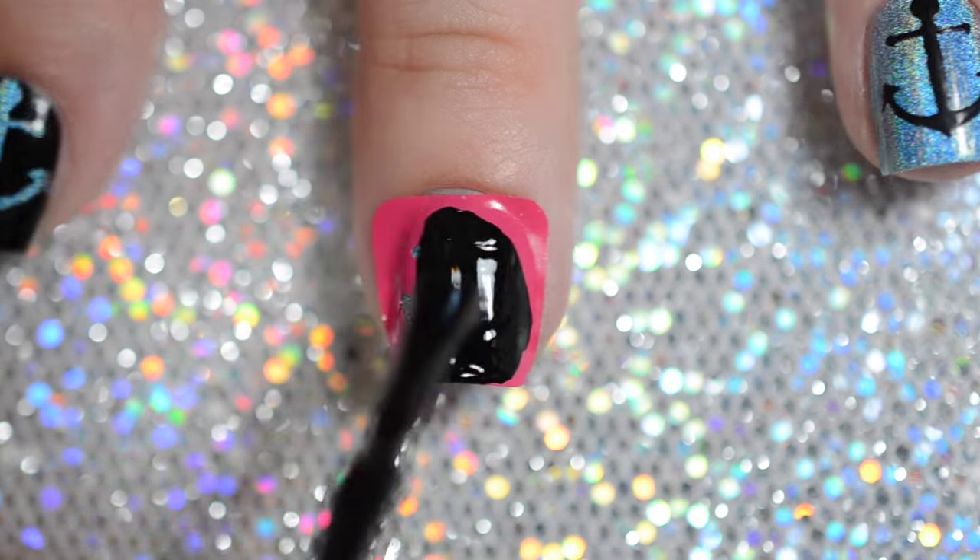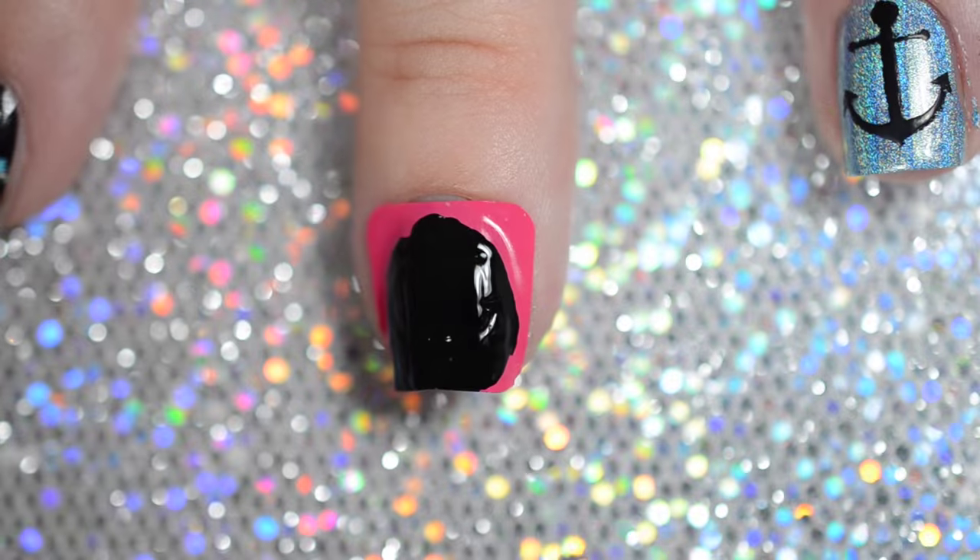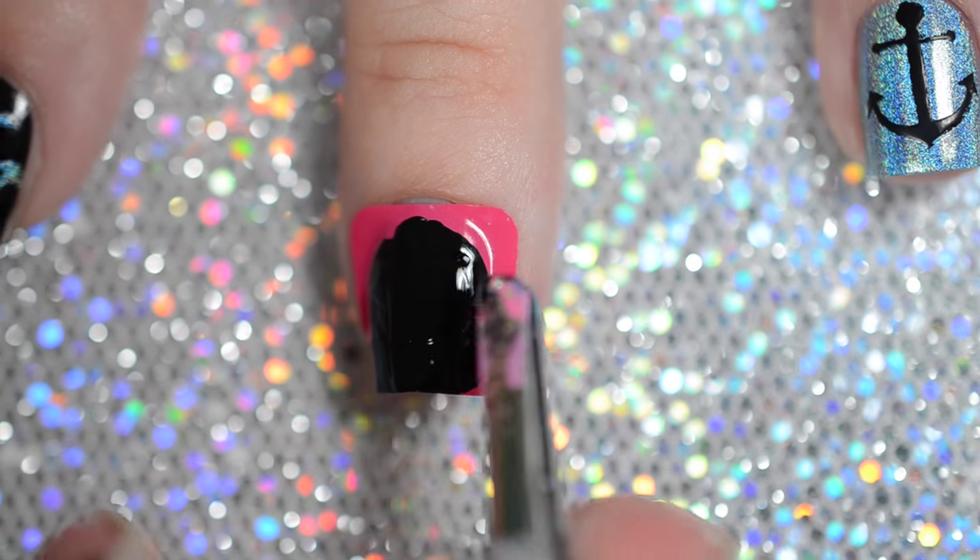Paint over the vinyls with a black polish and while the polish is still wet, carefully and slowly remove the vinyls.